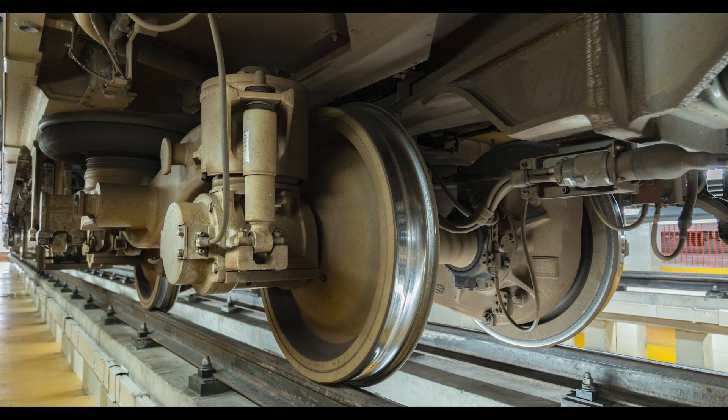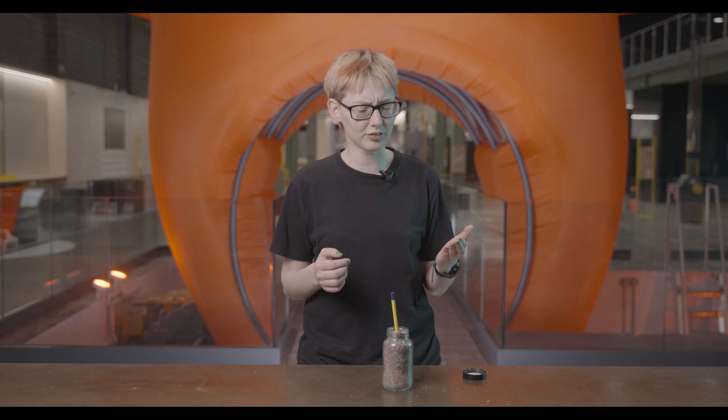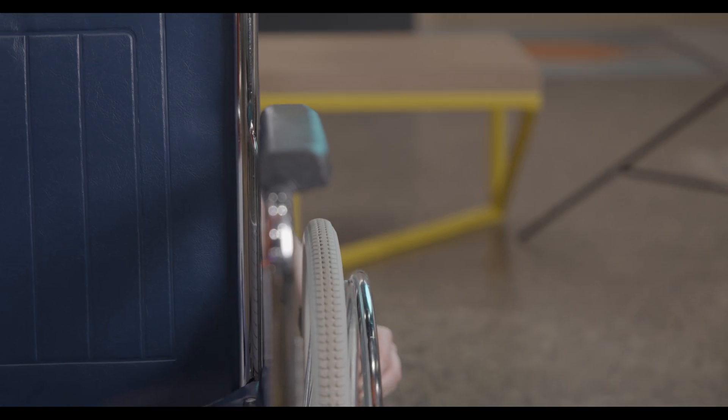In the same way, friction between train wheels and the track is what makes a train move forward. The strength of friction depends on what the surfaces are made of — that's why wheelchairs have rubber tyres. But it also depends on how hard the surfaces are pushed together.